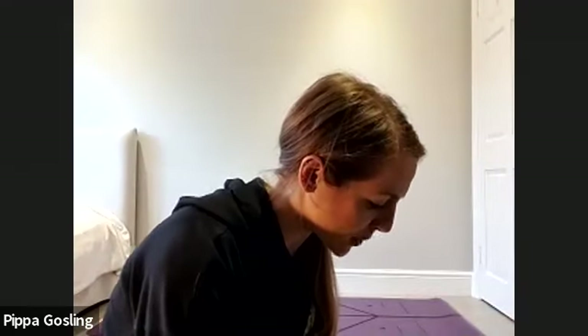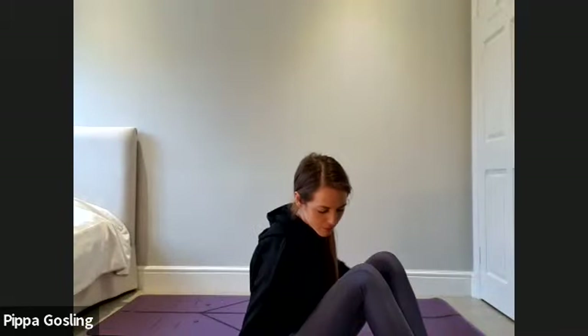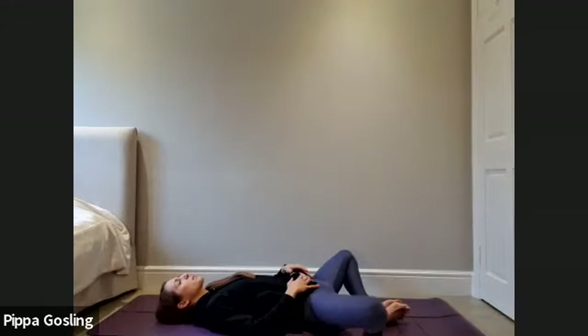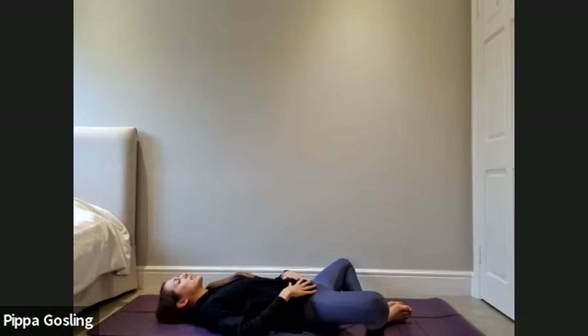Taking the feet into Baddha Konasana, so the soles of the feet are together and the knees are open. Let's give the knees a gentle rock side to side just to settle. Hands either on the abdomen or resting at the sides of the body, wherever they feel comfortable. Try to lengthen through the back of the neck without restricting the breath.